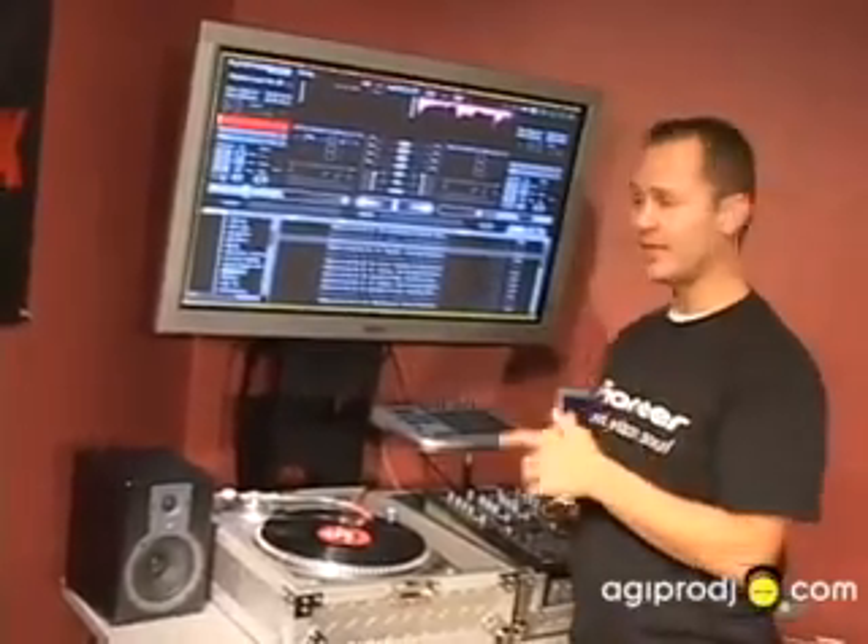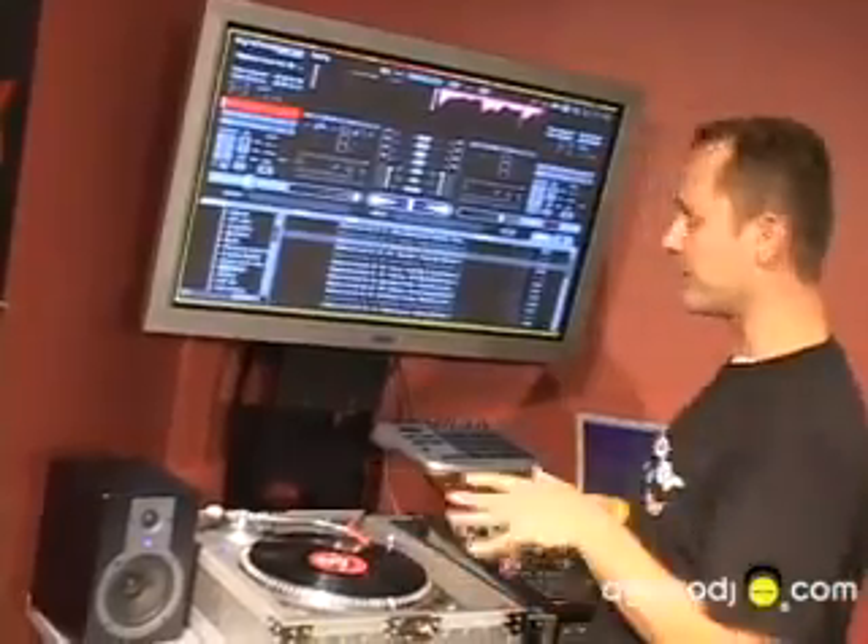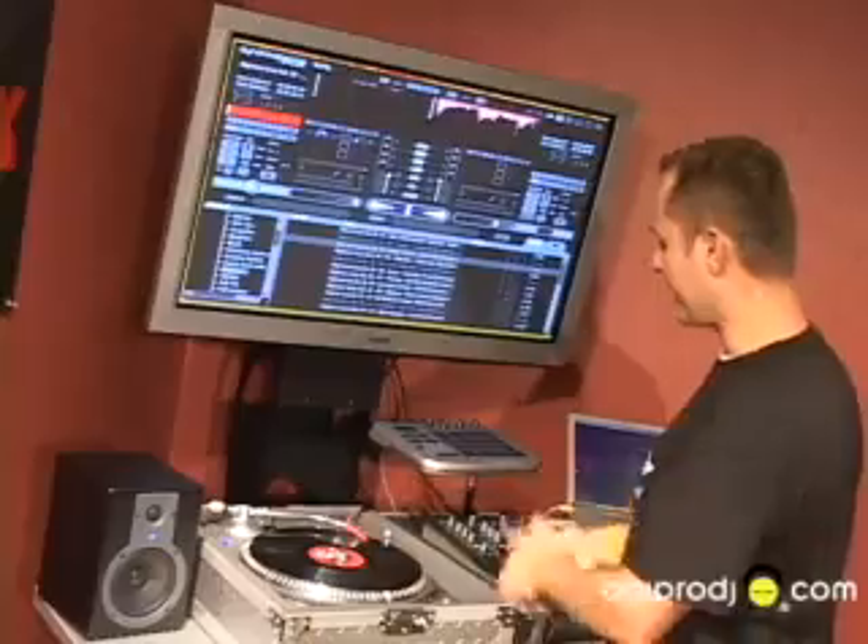This is round four, the last and final one for today, and what we're going to cover is scratching — just testing the accuracy of the time code and its control to the software. I'm not a scratcher, so I'm just going to go over a downbeat so you can see just how exactly accurate it is.